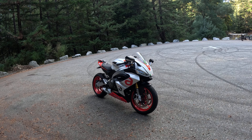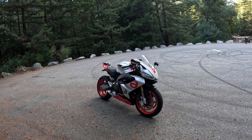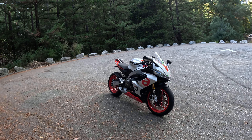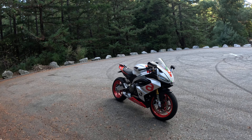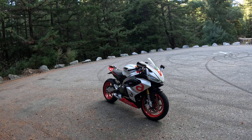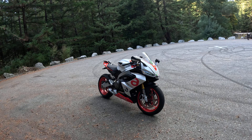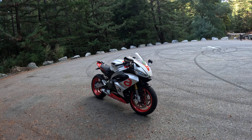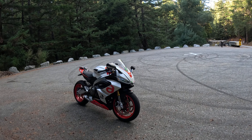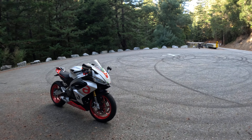If you've been paying attention to my channel, this was originally an Apex Black Edition 2023 model and it was a track bike originally. I owned two of them. I had a Lava Red version and an Apex Black version.